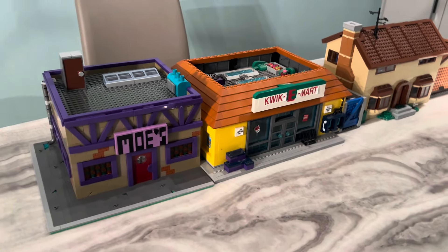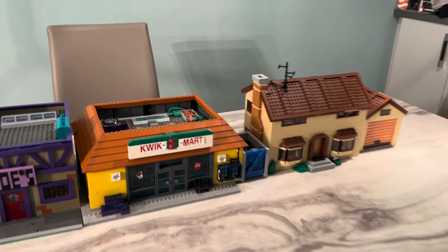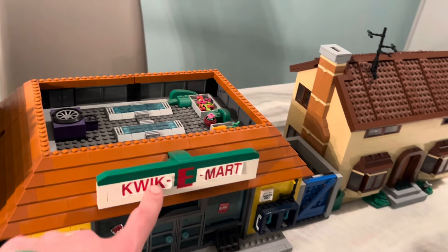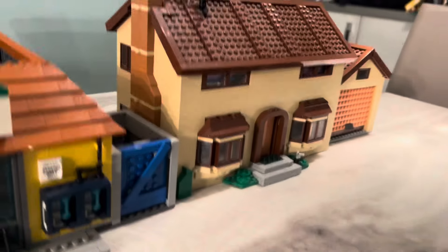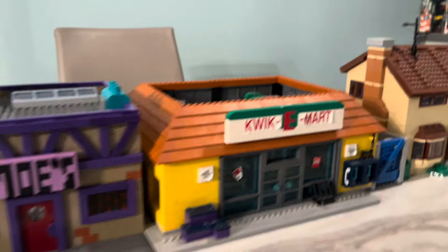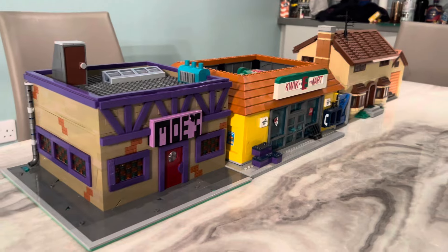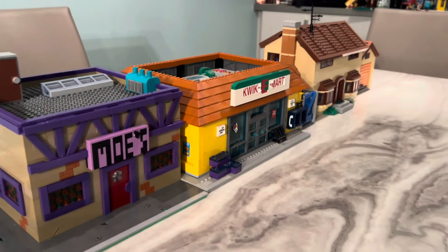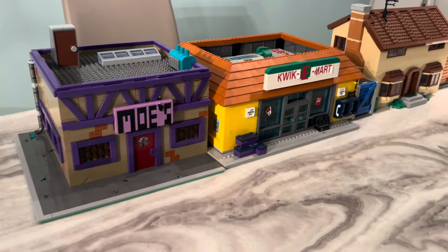So these are the two other Simpsons sets and I've lined them up here so you can see how it looks compared to the official licensed sets. I will admit the house has seen better days — the stickers need replacing and it is a bit dirty, but that will be sorted in due time when the city is actually constructed.